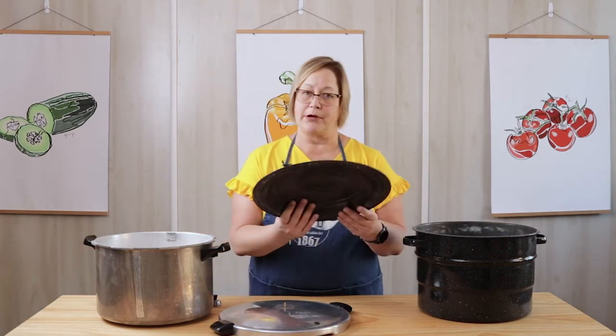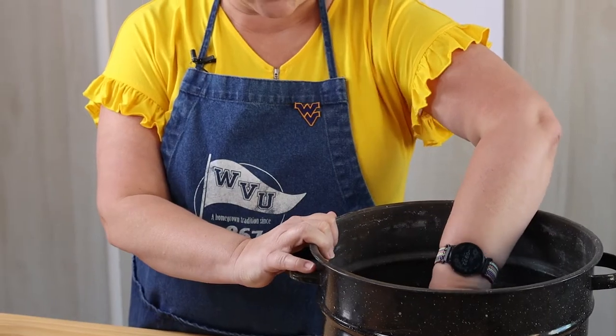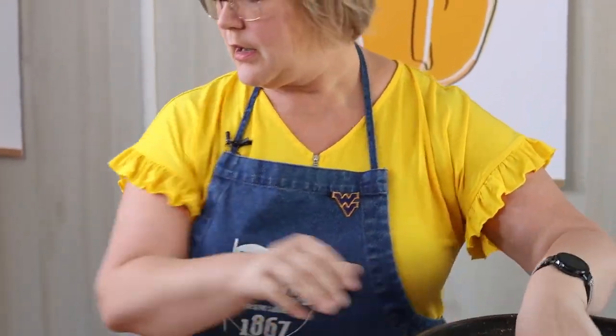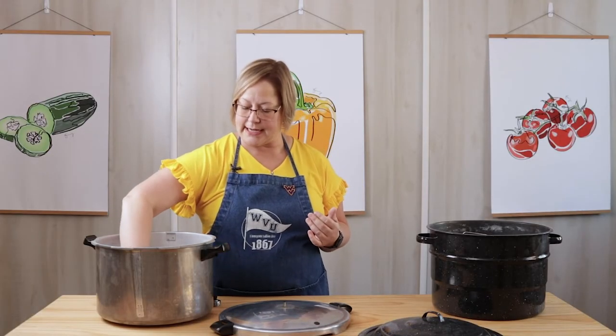Both types of canners have something in common: they both have a lid and a rack. This is the rack for the hot water bath canner and this is the rack for a pressure canner. Both racks are very important because they help keep the jars of food off the direct heat of your stove, preventing breakage of your jars. So it's very important that you use the rack that is in the canner.